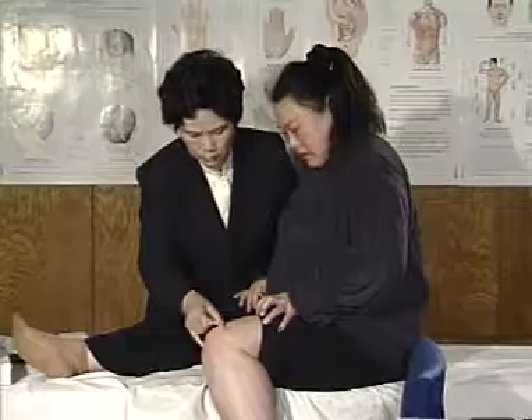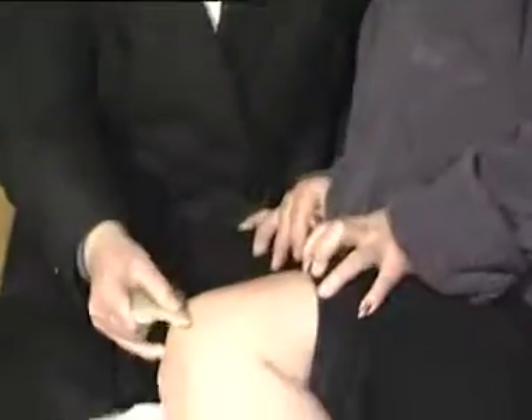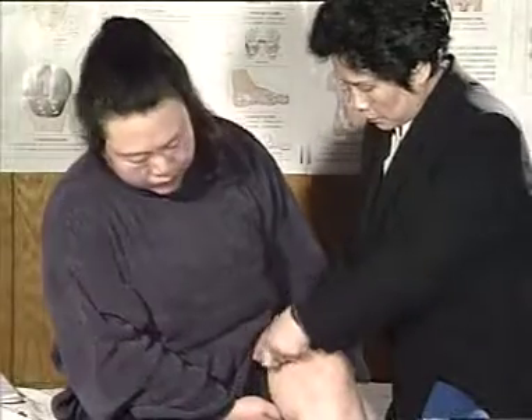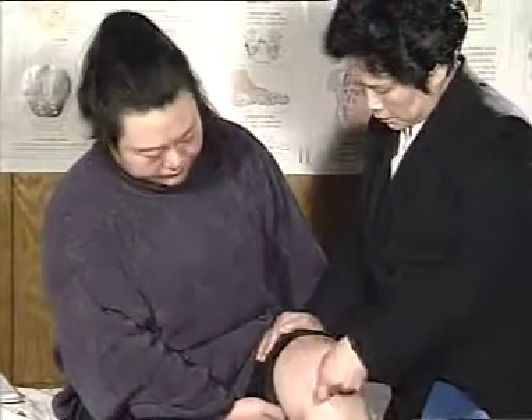Scrape the points above the knee joint heavily from the upper to the lower. Because the parts have serious stasis in the meridian and obvious pain, scraping should be done slowly.